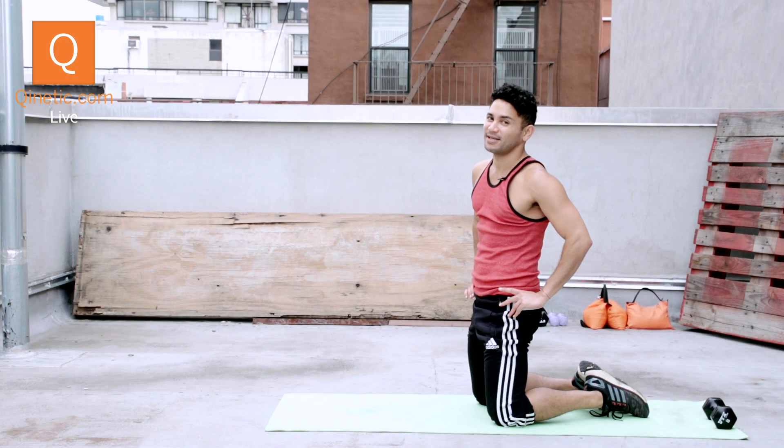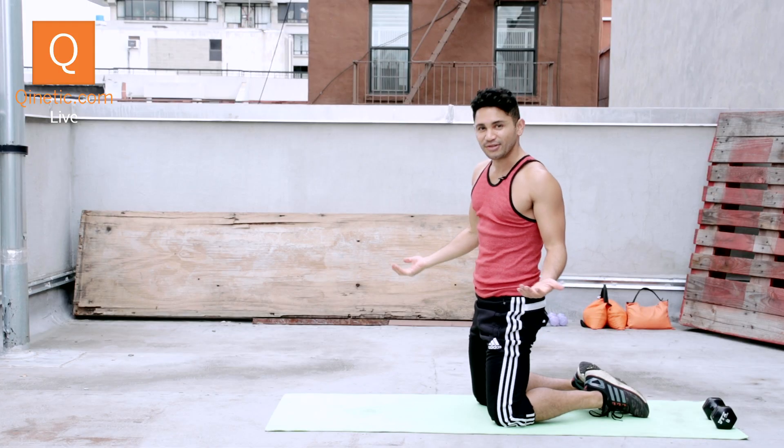Hey, what's up? This is Isaac with Just A Tip — a quick tip to work on your obliques: the oblique circles.